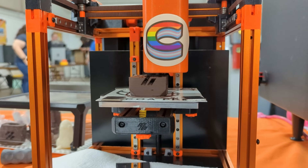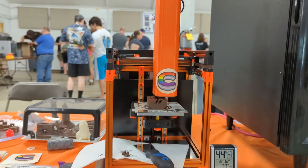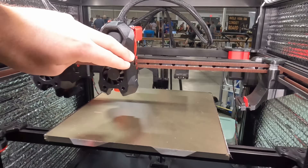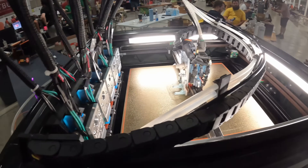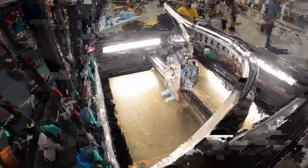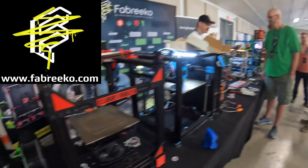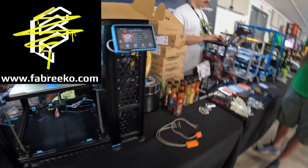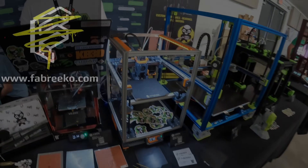In today's video from Midwest RepRapFest 2022, we're taking a look at a Voron that prints chocolate, another Voron with two heads, and we're visiting KB3D and taking a look at a water-cooled tool changer printer. But before we get started, I do want to give a huge shout out to Fabrico for partially sponsoring this year's Midwest RepRap coverage. If you're looking for some printer parts, accessories, or kits, be sure to check them out. There's a lot to cover today, so let's get started.